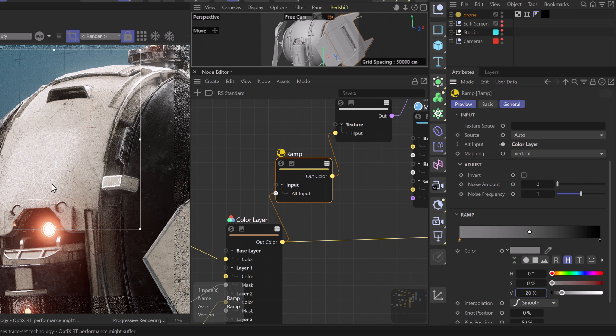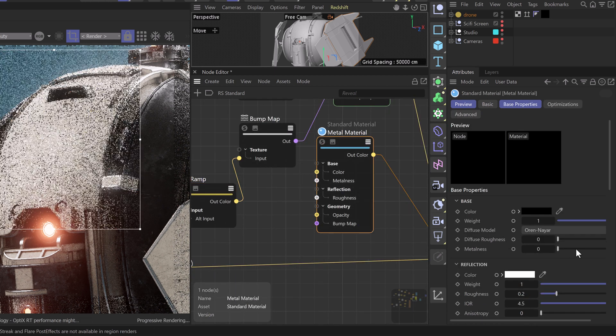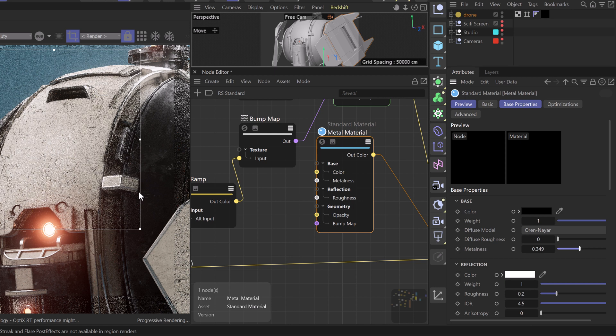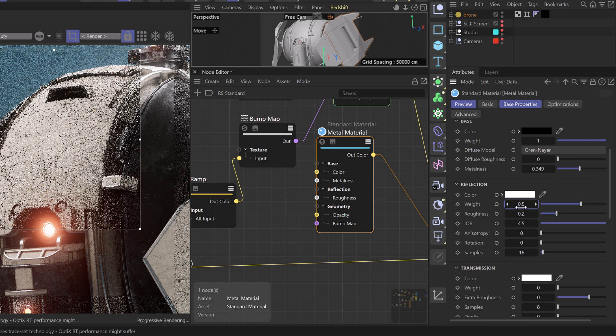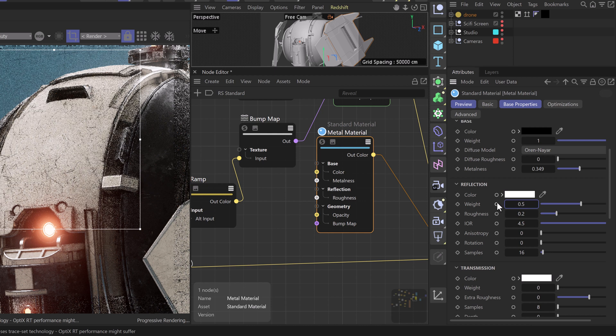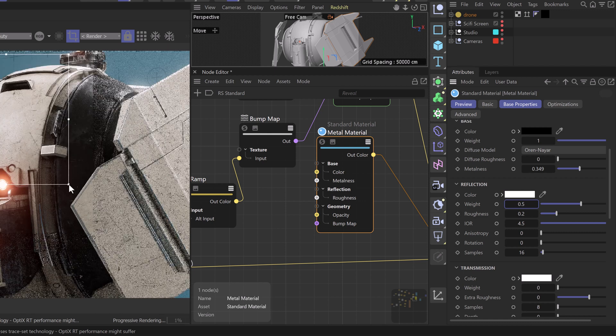We can see these scratches a little better now — more prominent in the areas with harsh highlights. In our standard material, we'll start by taking our metalness up, which gives us a bit more variation — that's already working quite well. We'll also take our reflection weight and drop it to something like 0.5 to really push some of that variation and make it more of a dirty metal rather than a pristine finish. Because we have the black base color, this tones down reflections and gives a darker appearance.